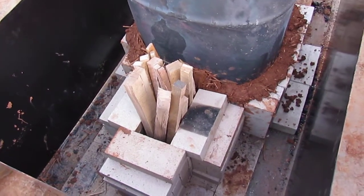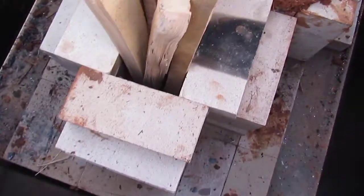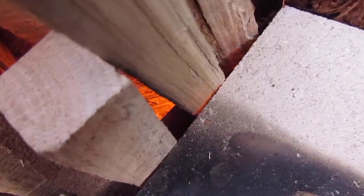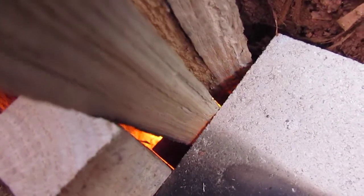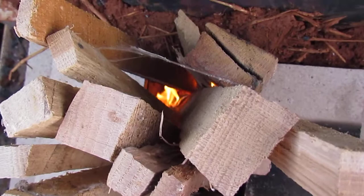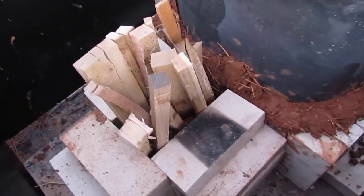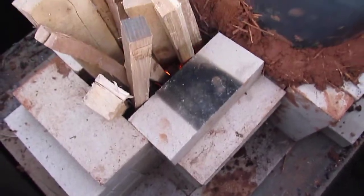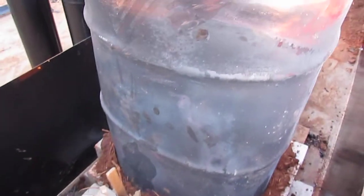We just lit up our rocket stove and you can hear it pulling away. This is just the coolest thing ever. There are some flames going down there, this barrel is extra hot. There's a little bit of smoke back, but that's probably because I'm playing with it. The flame is getting pulled in by the draft into this barrel.